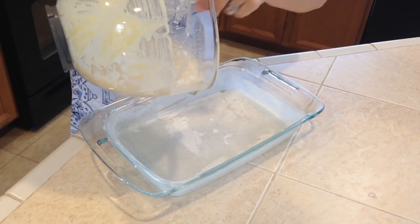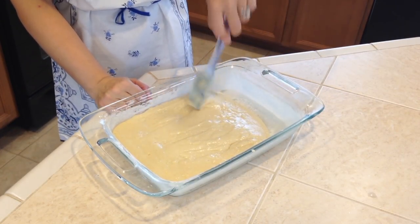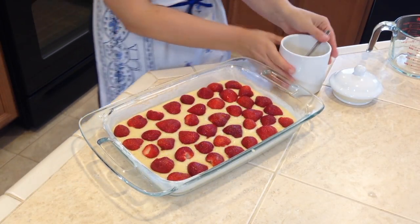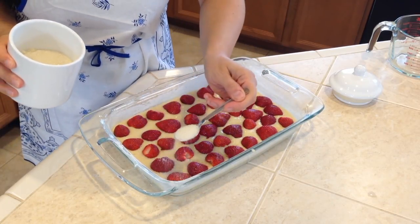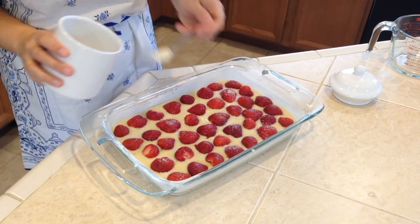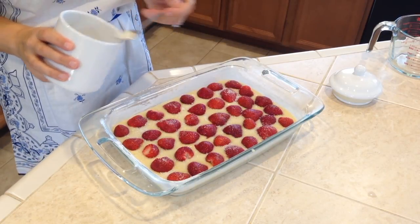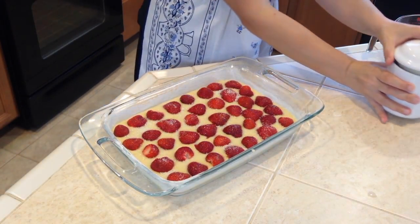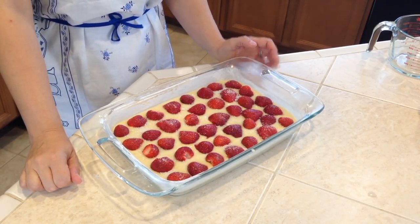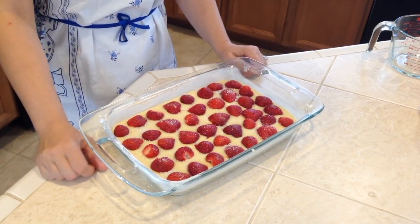Let's put the batter in the pan and spread it out to cover the whole bottom. Now let's put the fruit on top — I used the full four cups of cut strawberries because I like lots of fruit. Then we'll sprinkle more granulated sugar on top to give the fruit a little more sweetness. Note: if you're using canned fruit, skip this step since it's already canned with sugar. Preheat the oven to 350°F and bake for about 45 to 50 minutes depending on your oven.